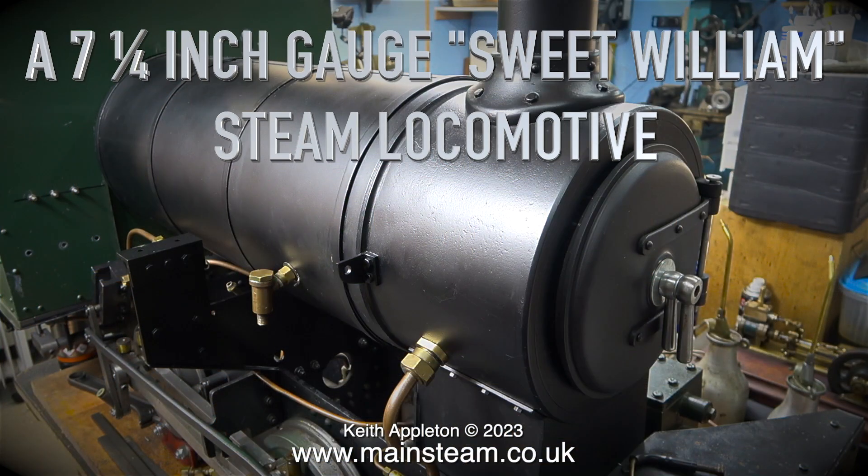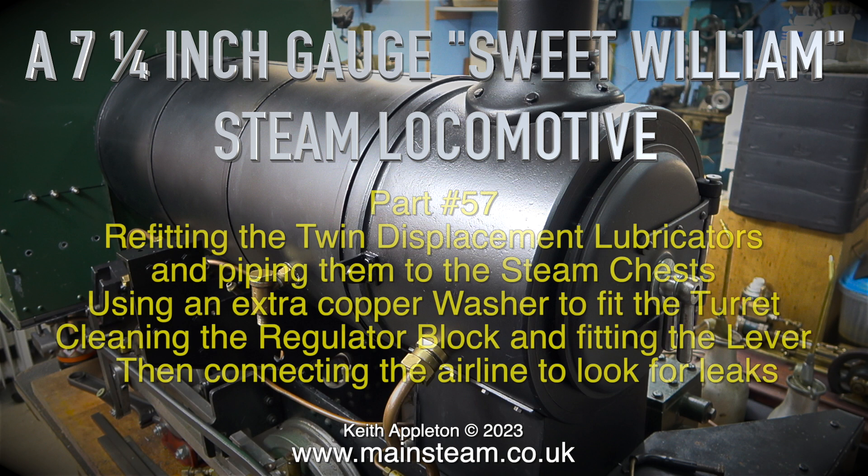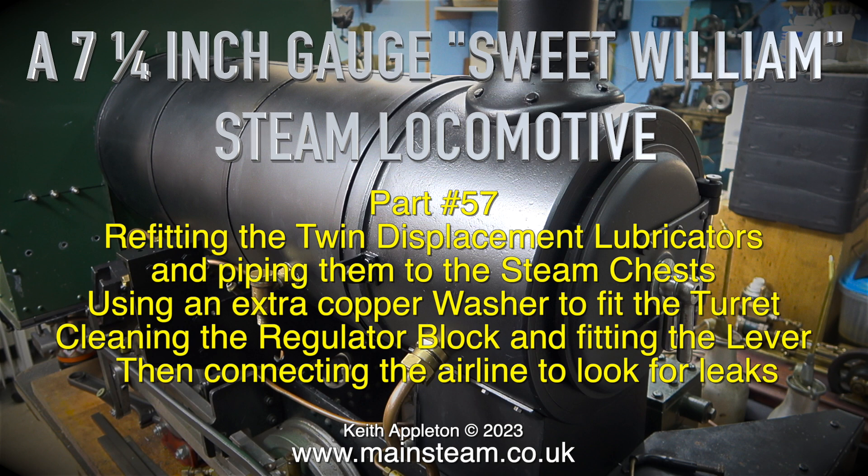A seven and a quarter inch gauge Sweet Williams steam locomotive, part 57: refitting the twin displacement lubricators and piping them to the steam chests using an extra copper washer, fitting the turret, cleaning the regulator block and fitting the lever, then connecting the airline to look for leaks.